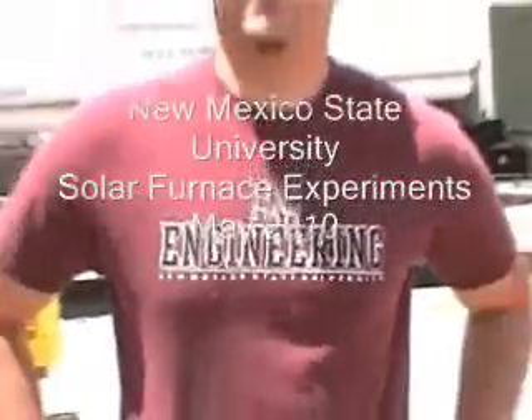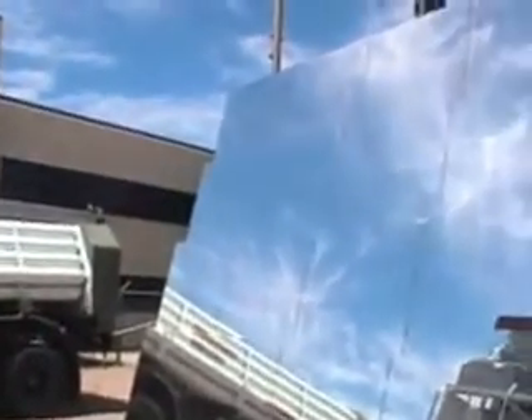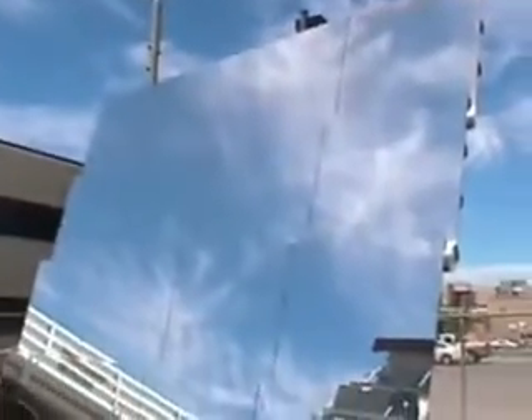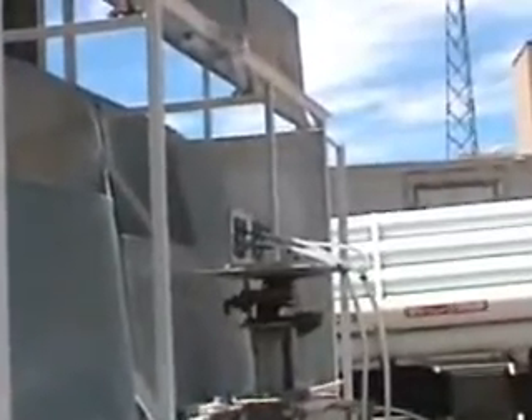We're here at Anna Monsier State University and our solar furnace. In a nutshell, the Sun from up there shines onto these screens, gets mirrored onto 2012 tiny little mirrors and focused onto this platform where we can get temperatures of 2800 degrees Fahrenheit.